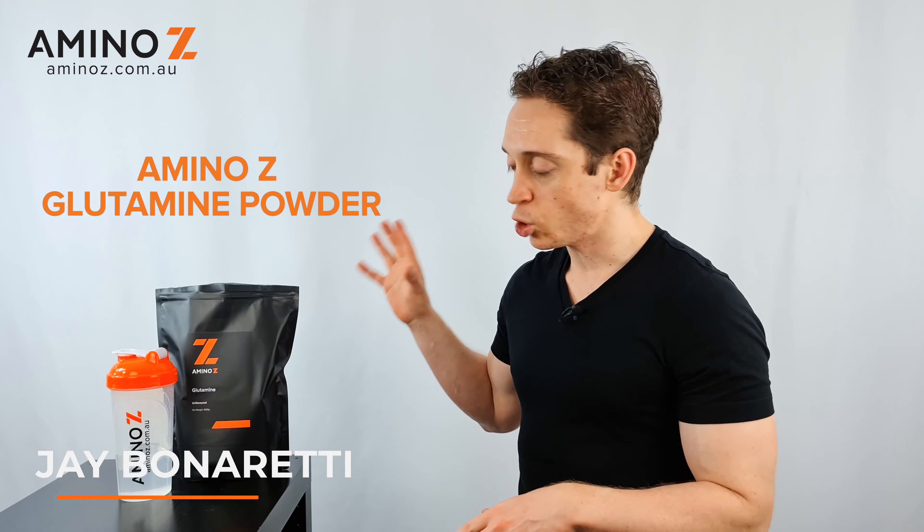This is the Amino Z Glutamine Powder. It's pharmaceutical grade, meaning that it's got a very high level of purity.